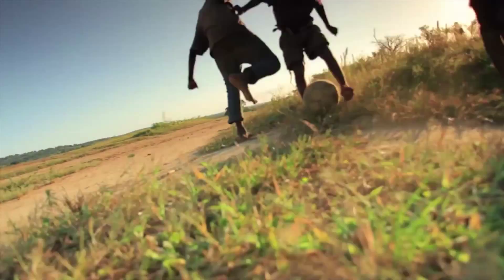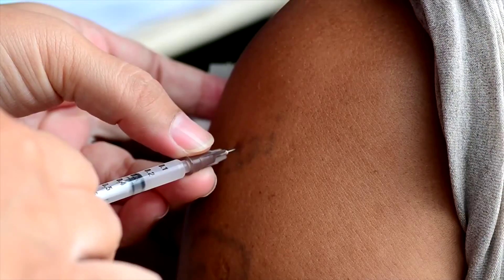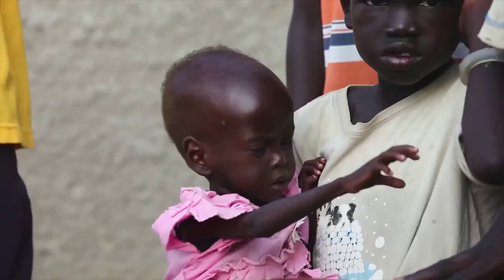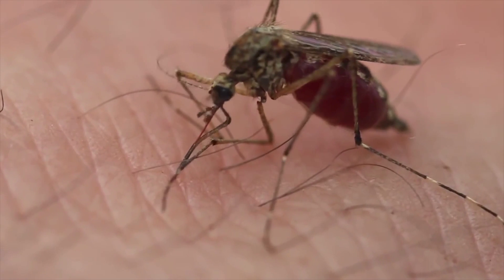We've gone from what was inside of our heads to the most successful malaria vaccine trial in the history of the world. Every day that we hesitate in this process, another two to three thousand children die.